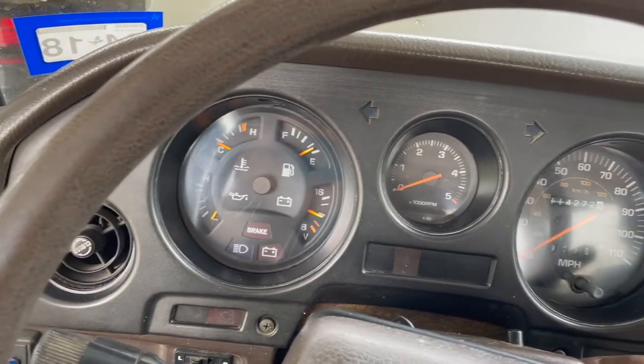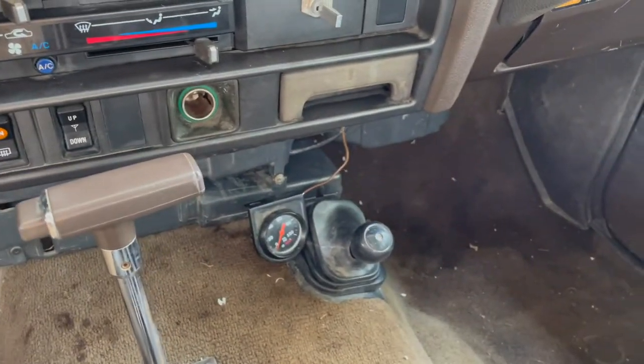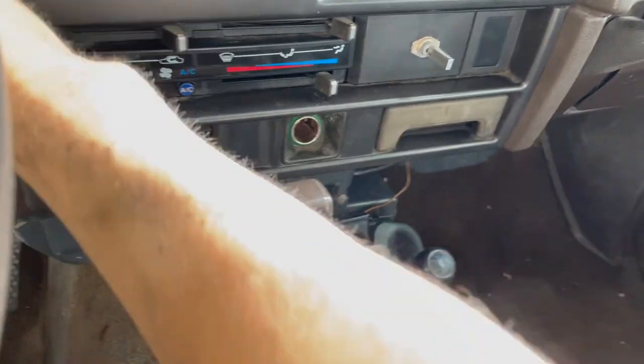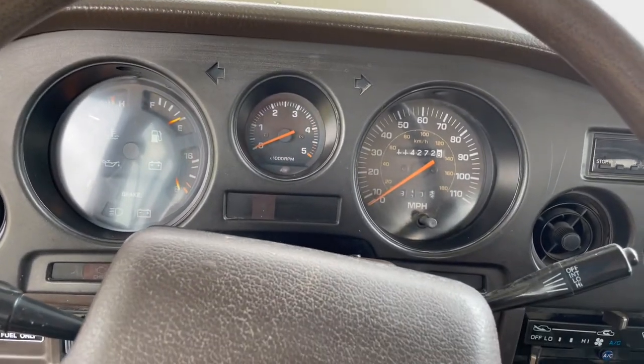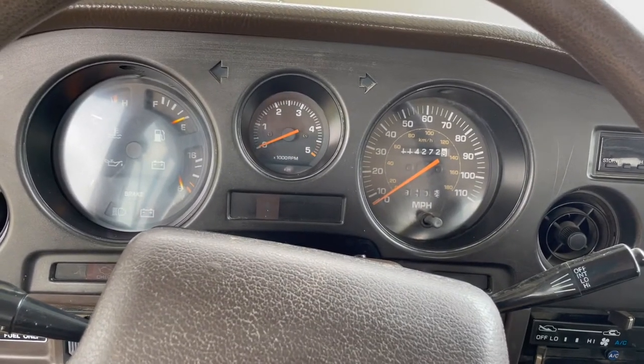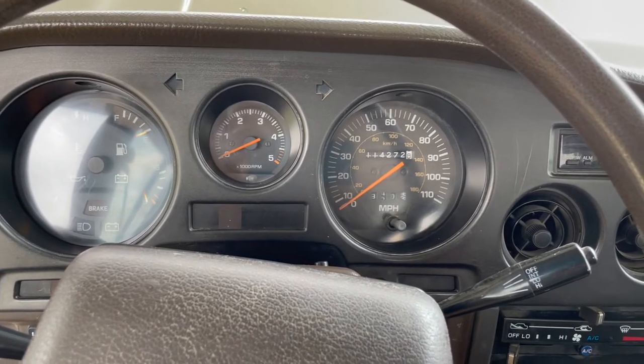It cranks. I've got a little jump box — let's throw the jump box on. I bet the battery is just low. And I need to throw a little starting fluid in there. Let's see what happens — try number two.